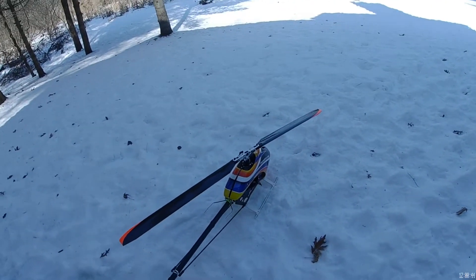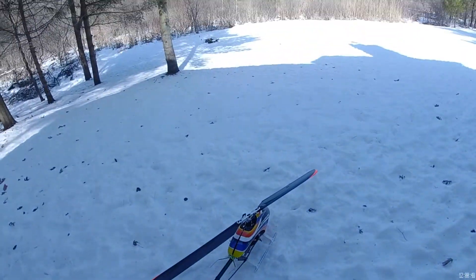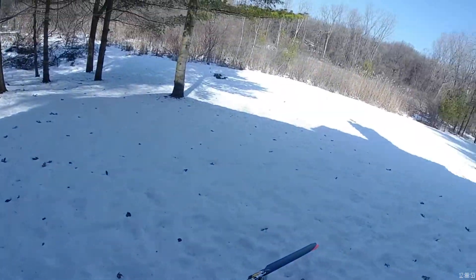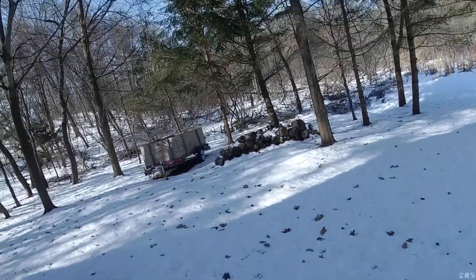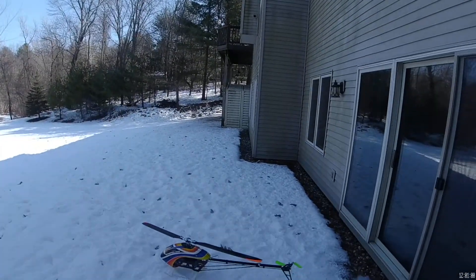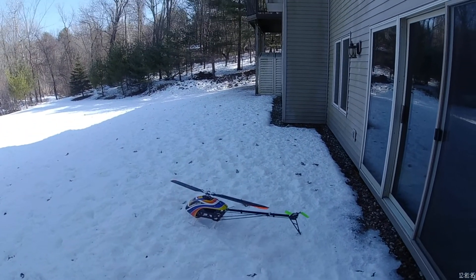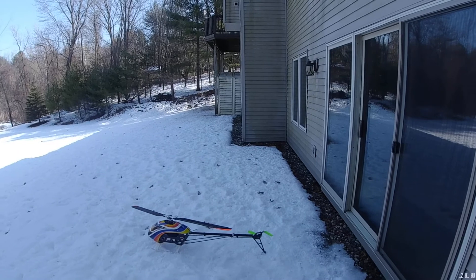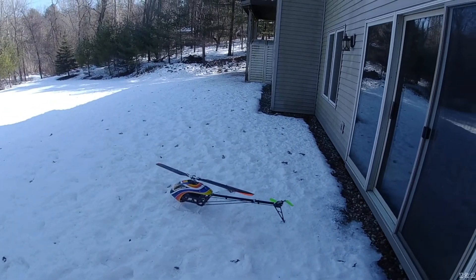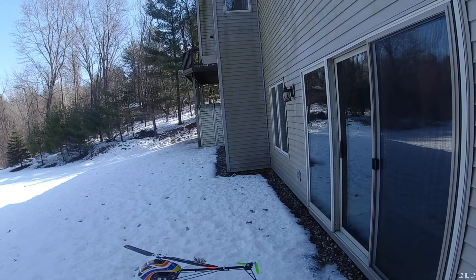Alright, we're gonna fly the Synergy 696 on V-bar V control. Last time I flew this I decided this was the best flying 700 I own — I thought I liked it better than the Logo 700, but that could have been the new heli feel. Looks superb in the air. Let's give it a go. I'm gonna fly the Logo 700 right after this — got some batteries charging — see which one I like better.